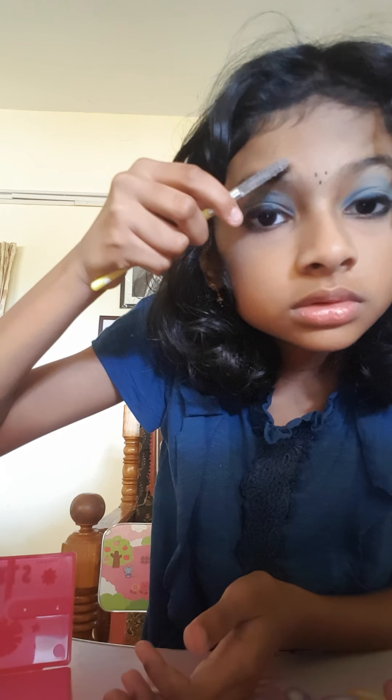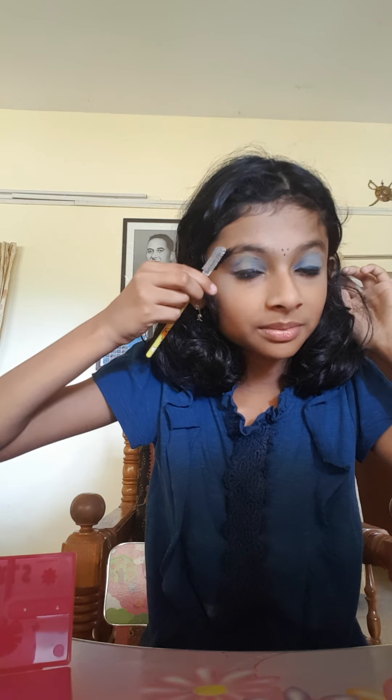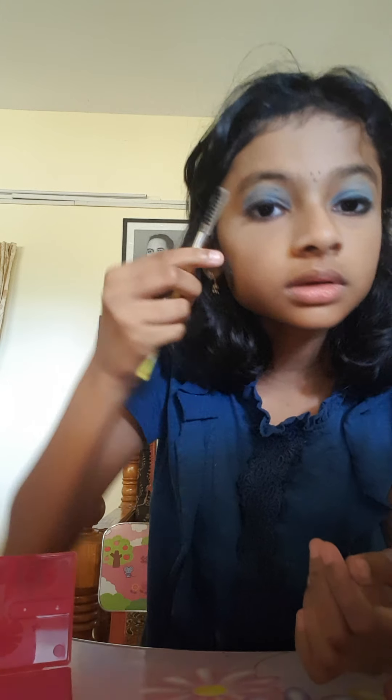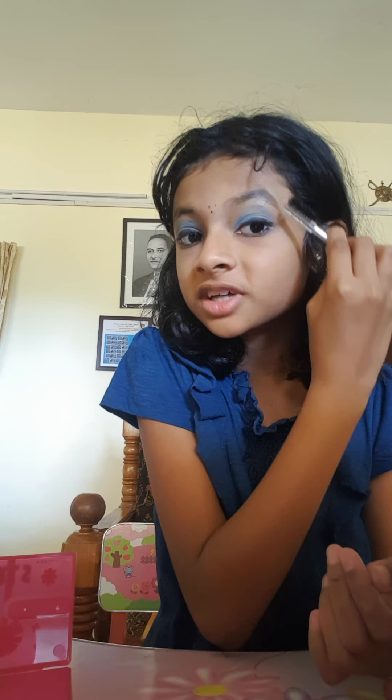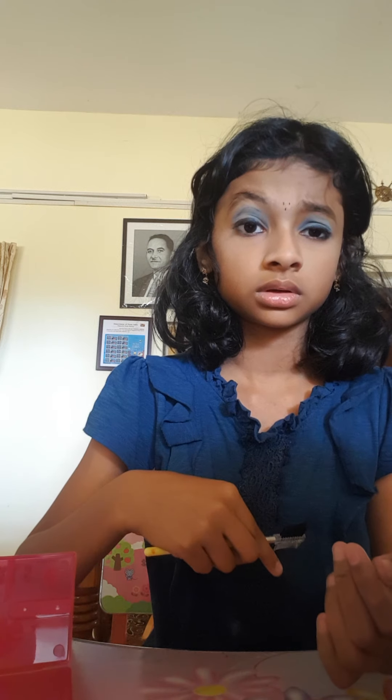I use this for eyebrows - I take some water and spray it on both sides. I make the tip sharper using this, then I comb the other side like I'm combing my hair. You can make it even sharper but I prefer doing it with that brush. I do this on both sides.